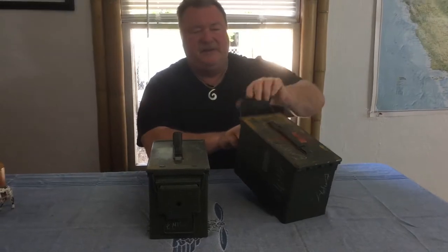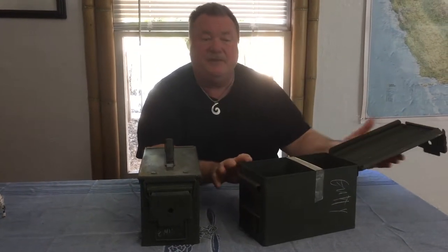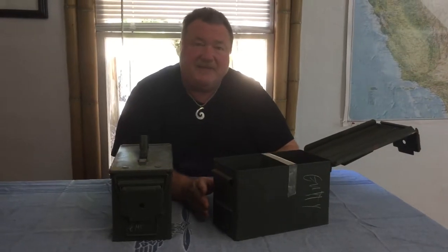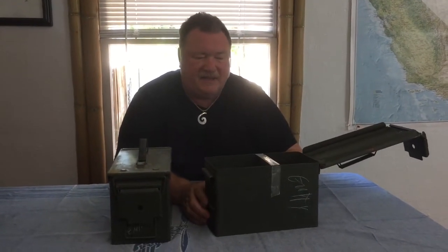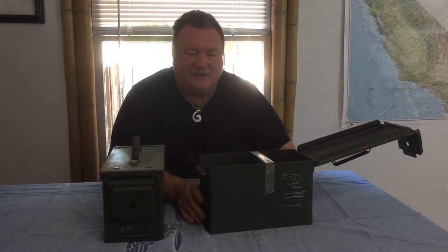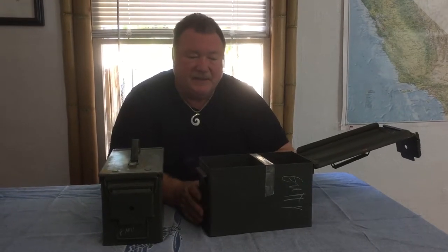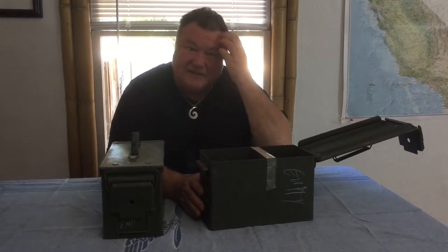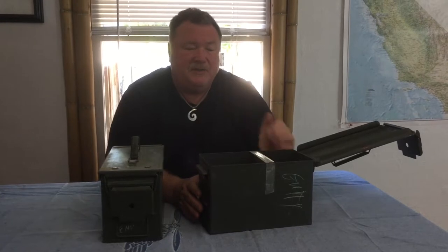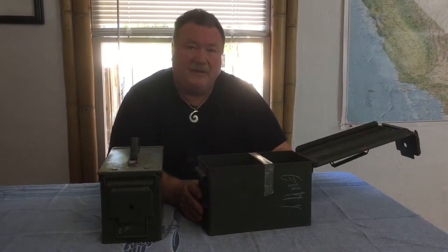These 50 caliber ammo cans are the real military issue — please don't mistake them with the copies being sold today. If you see a can that has absolutely zero writing and no markings at all, you most likely are buying the ones they're making now in China that they sell at Costco. Make sure your customers know that you have the genuine 50 caliber ammo can.